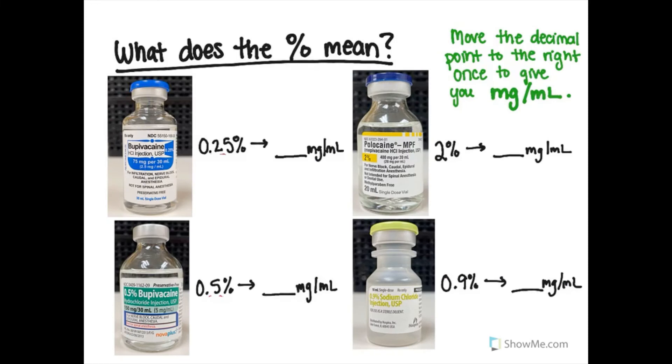What does that percentage sign mean? To convert a percentage concentration to milligrams per milliliter, just take the number and move the decimal point one place to the right. So bupivacaine 0.25% is 2.5 mg/mL. Half percent is 5 mg/mL. 2% is 20 mg/mL. This works with everything — even normal saline at 0.9% is 9 mg of sodium per mL, and D50 at 50% is 500 mg/mL. Keep track of the tip of your needle on ultrasound — you're going to rock that block!